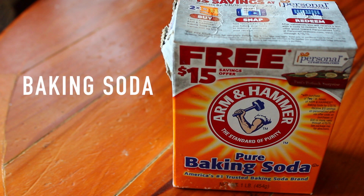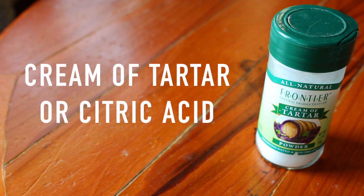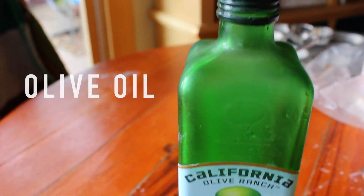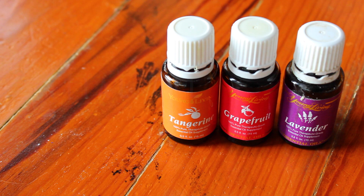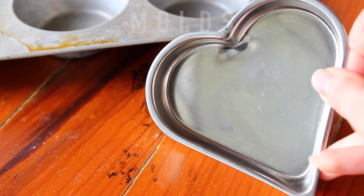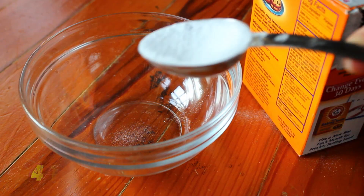As for what you will need, you will need baking soda, Epsom salts, cream of tartar or citric acid, food coloring, arrowroot or cornstarch, olive oil or any oil of your choice, essential oils, and molds. You can get creative with the mold and use whatever you think will work.